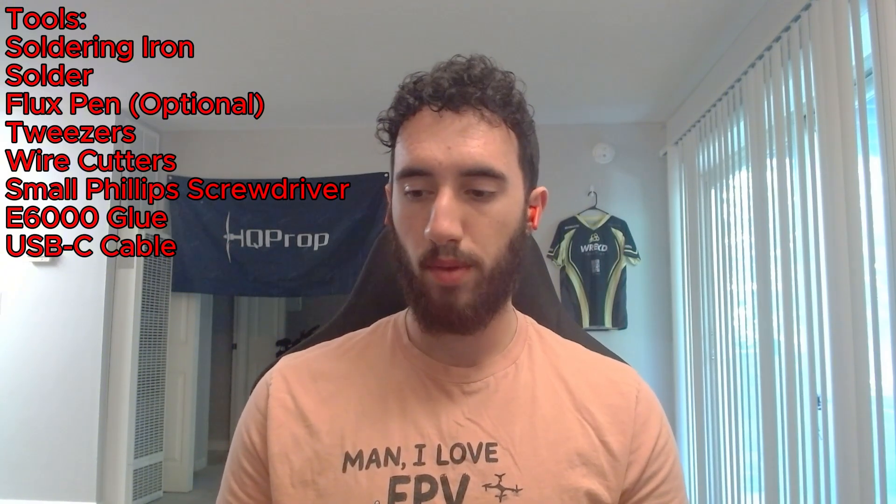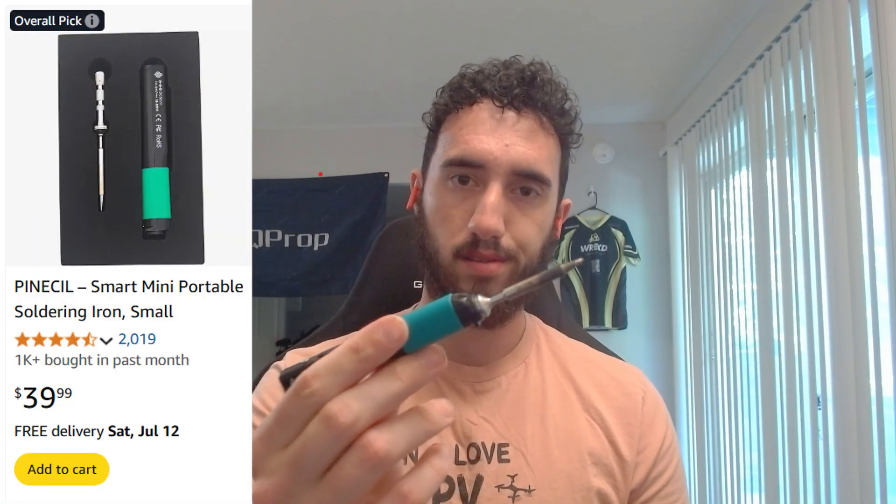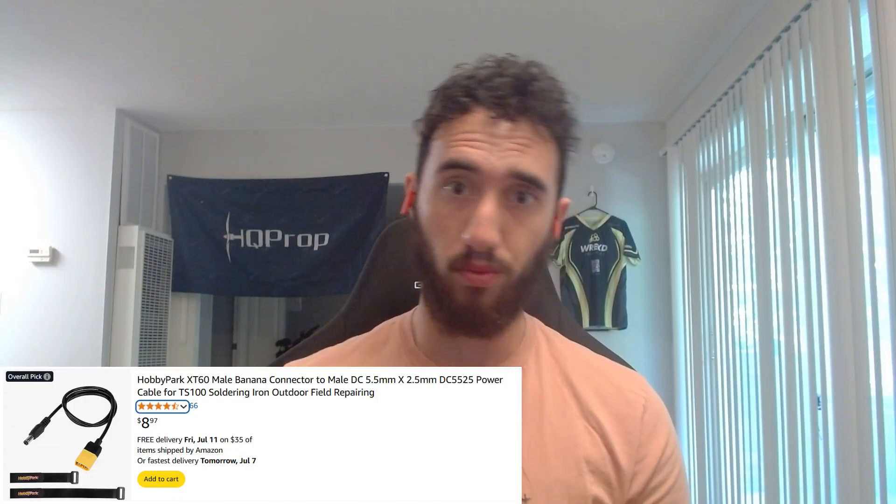Before we get into the build, I want to go over some of the tools you'll need. The big thing I want to talk about is getting a nice soldering iron, because the secret to being good at soldering is having a good iron. I've been using this Pinecil soldering iron — it's about $30 off Amazon, powered by USB-C, and you can also power it in the field with up to a 6S LiPo via a barrel jack to XT60 connector. It heats up almost instantly.